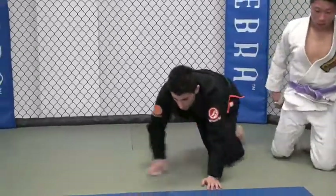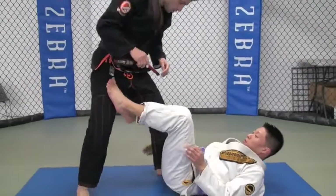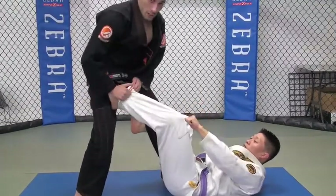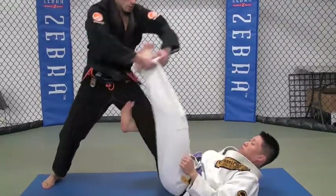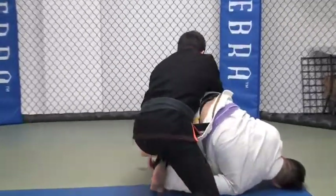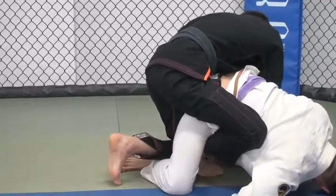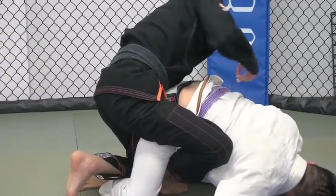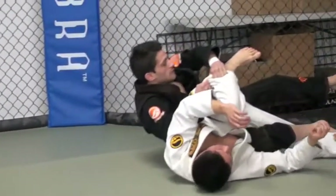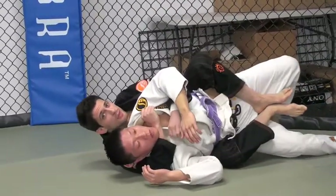Let's do that again — a little faster. I come here, break the grip, take a step back, bring his leg over, and come in. As I'm coming to pass, he comes to his knees. My shin comes across his leg. Once I get my leg around his, I roll over, trapping his leg and taking his back.